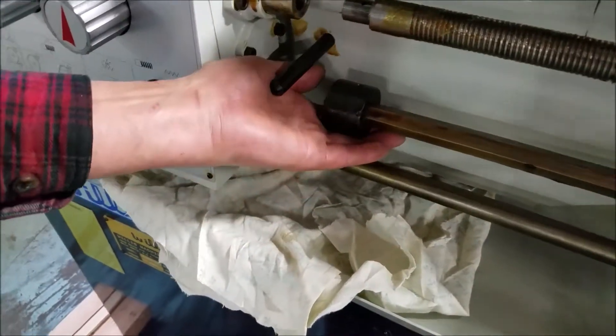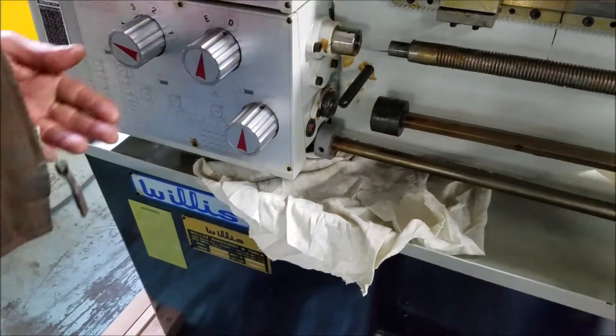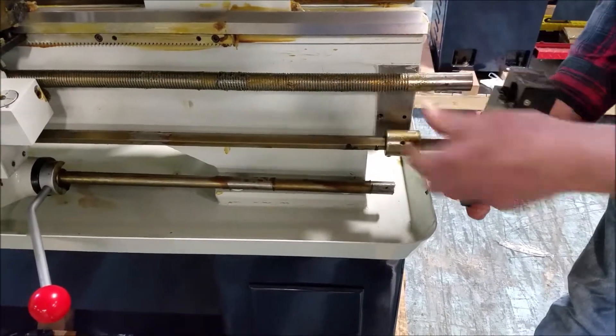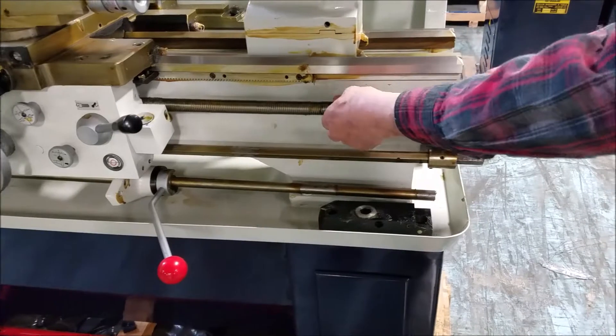And those two ball bearings came right out of that little black clutch. Next, you want to pull off the end bracket, and with this off, you should be able to pull out the lead screw.